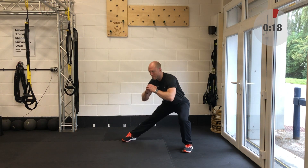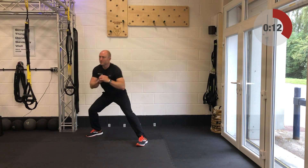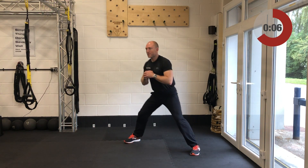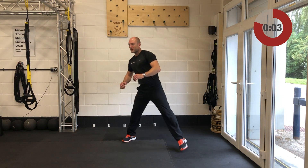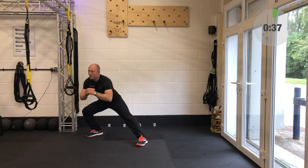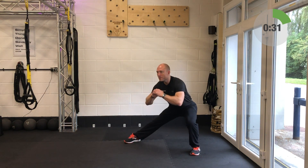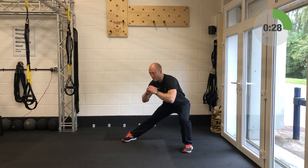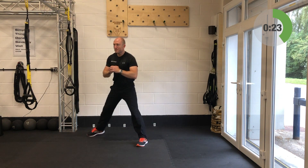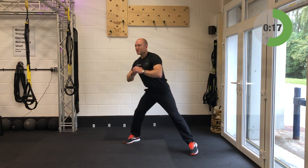Bring yourself up and out because you've got your side lunges up next. Start off nice and tall — don't be afraid to grab a drink or pat yourself down with a towel in between any of these rest breaks. Feet are pointing forwards like they're on a pair of skis. Keeping the feet planted gets a bit more mobility through those ankles both left and right.